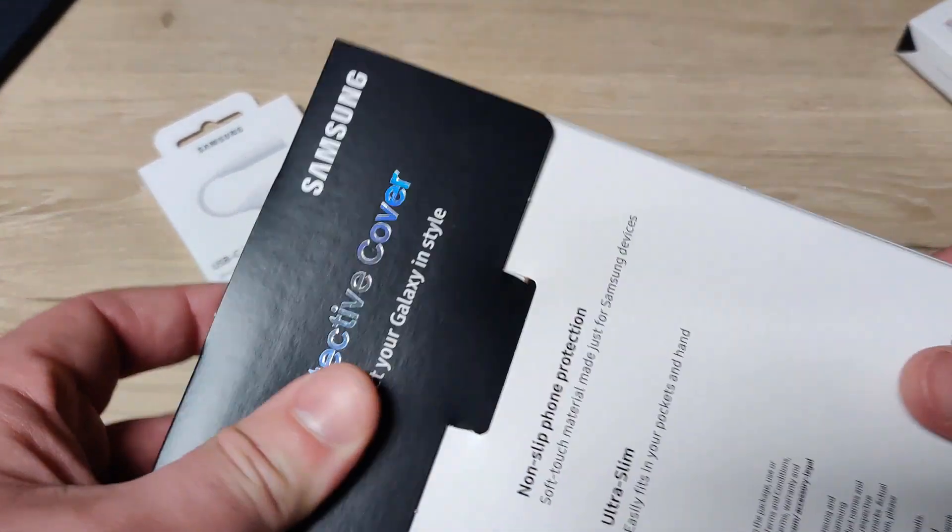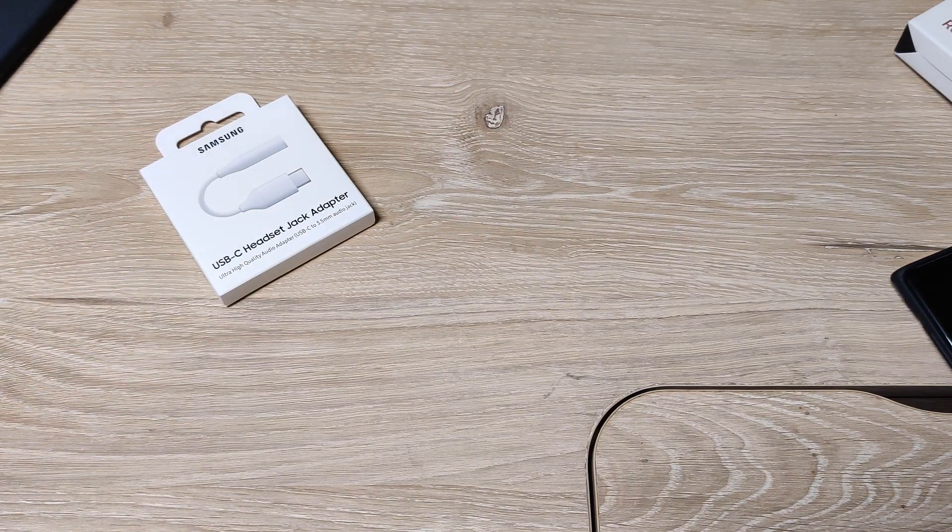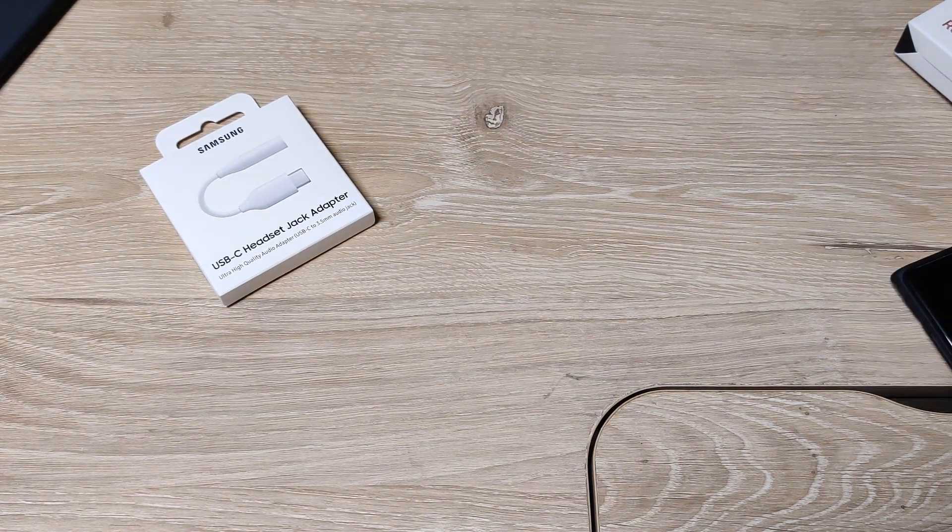This is the first time getting this leather case — it was delayed. I got the other two cases fairly quickly, but this one and the adapter took a long time to get here.